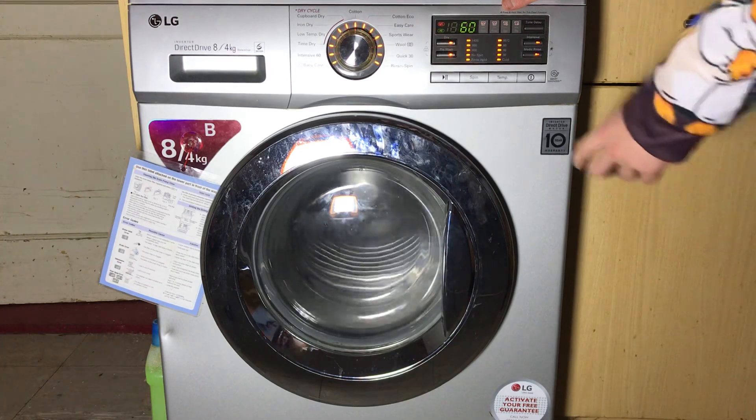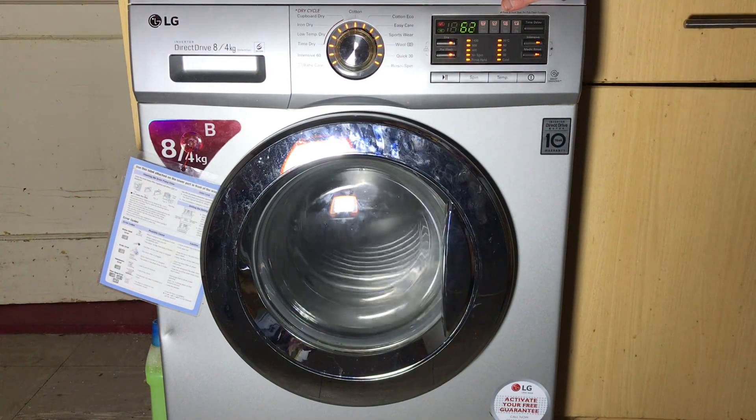If we advance it again it will go up to 1400 RPM, which is the maximum speed for this machine. As you can see here it's showing the RPMs of the drum.